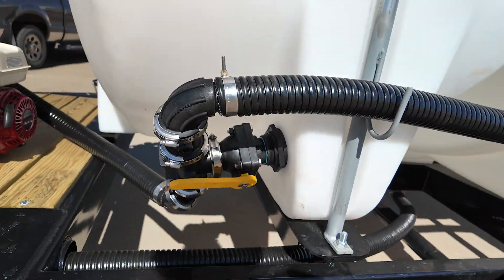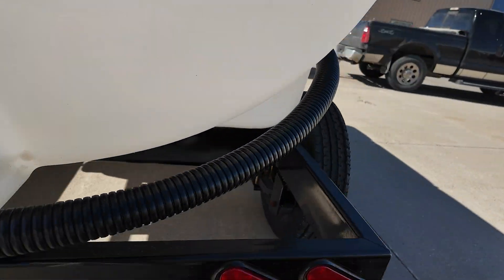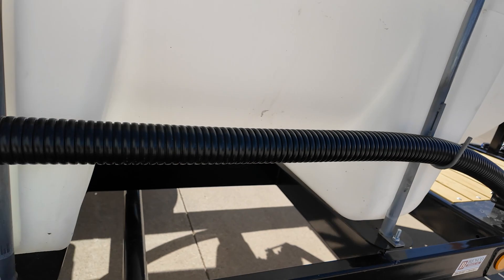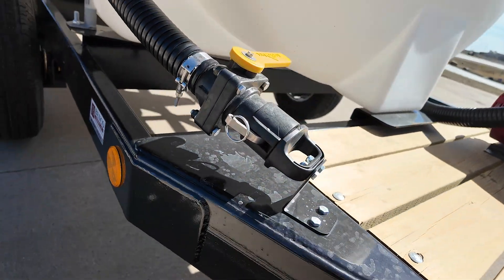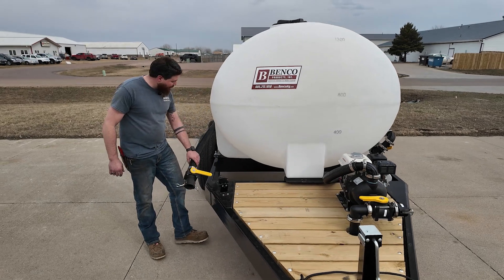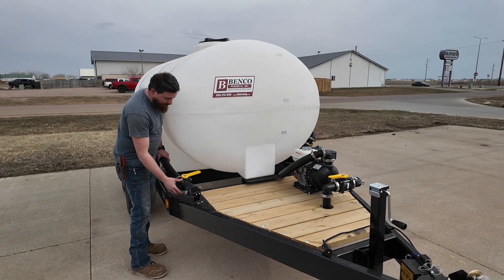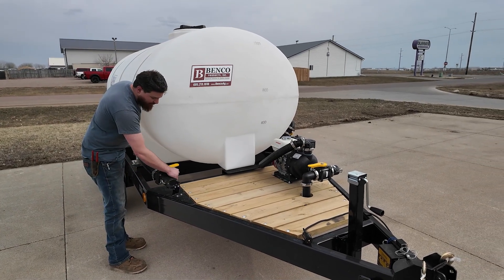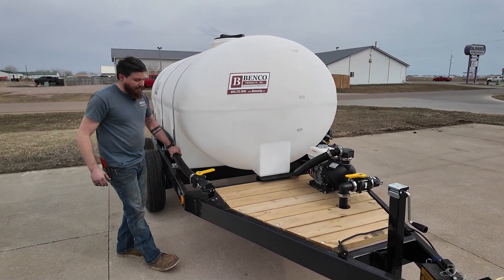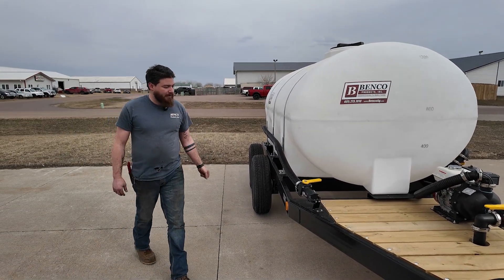The hose wraps all the way around the trailer. We got a mount bracket here for a camelock, so it keeps it nice so it doesn't fall off at any point or go underneath the trailer and get messed up. So when we're done using it, we can hook the cam up and it's nice and sturdy and go anywhere — hose all the way around the trailer.